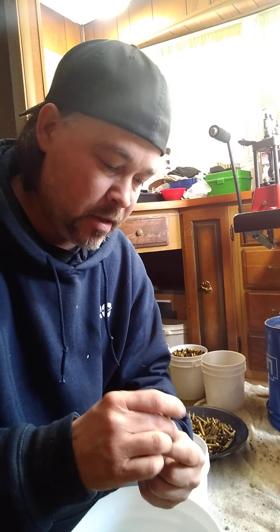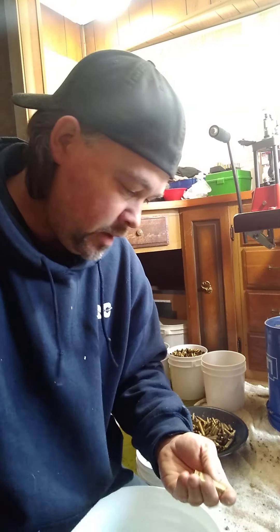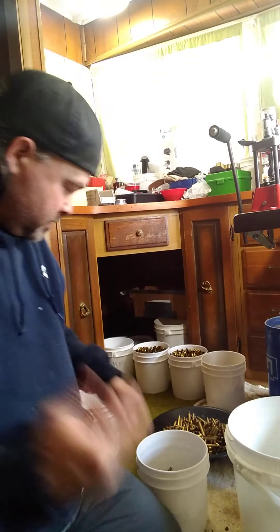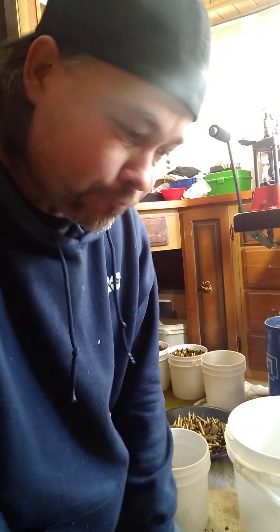Once you take out the primers, you can see that you can take your brush, go in there, clean the primer pocket, the hole, the flash hole, and stuff like that. And I put them in the bucket, go right through, put whatever casings need to go where, and that's where you start.